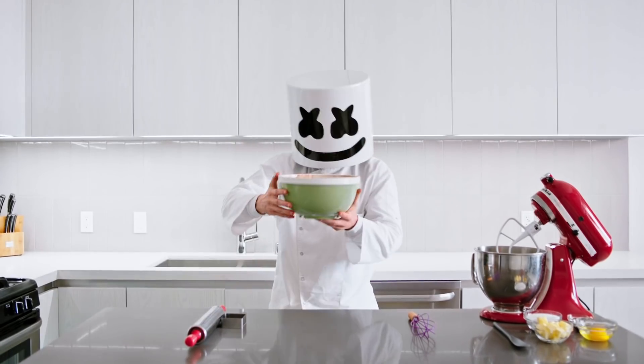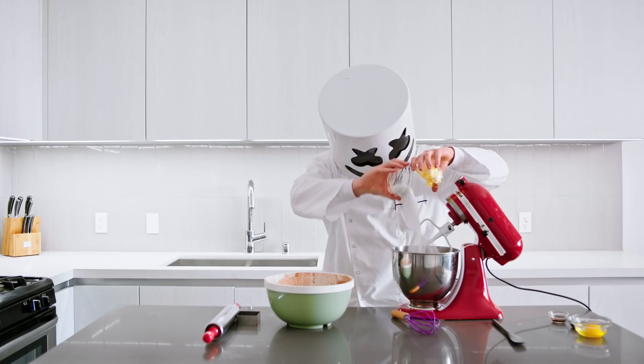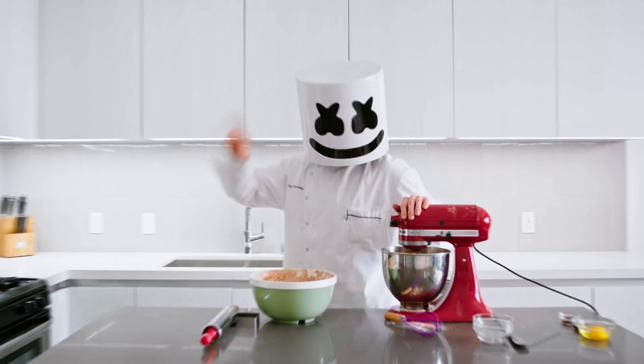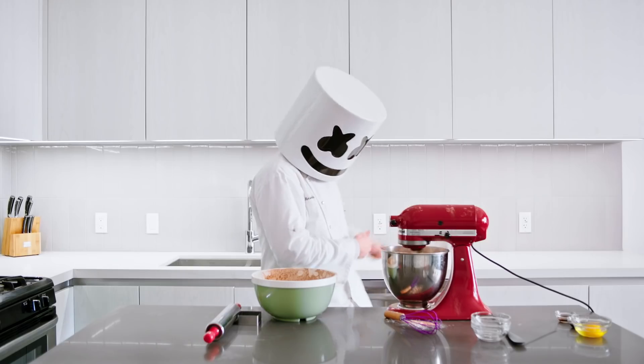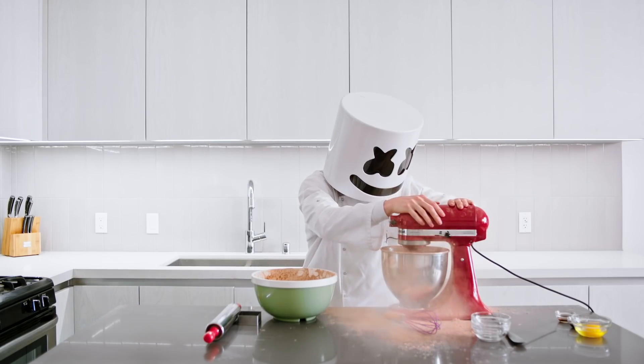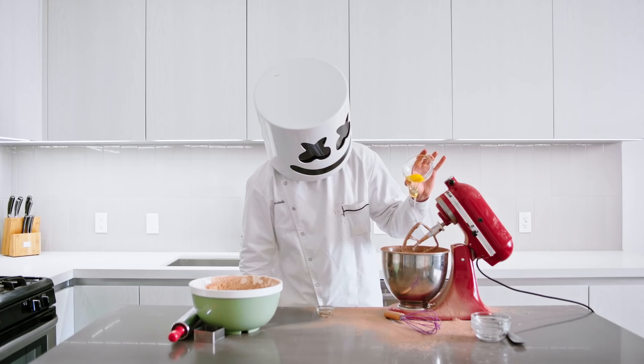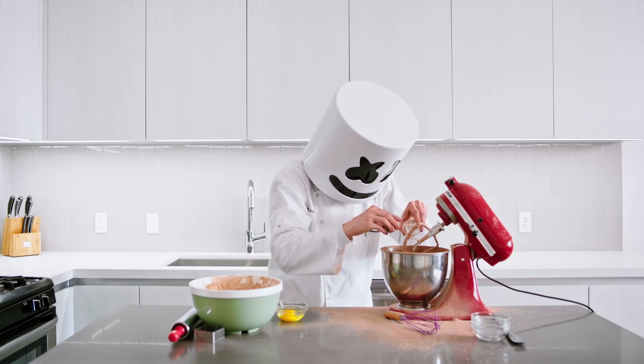Now we'll need your mixer. Beat the butter and sugar together on medium speed. Once fluffy, add the egg, vanilla, and molasses.